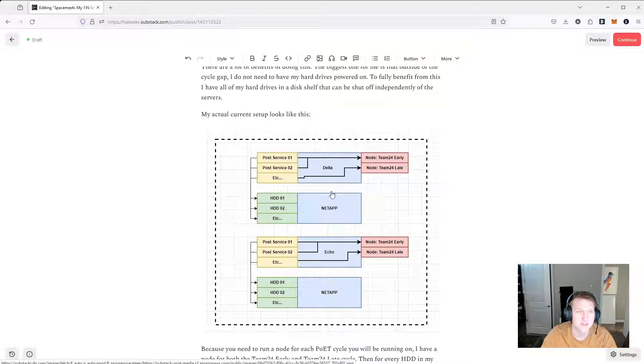Here is what my actual setup looks like. I have two nodes running — Team24 early and Team24 late — and that's per server, so one on Delta and one on Echo. I have a post service running for every hard drive that I have. I actually have a disk shelf now, a NetApp DS4246, the common one that everybody gets for Chia and all that stuff.